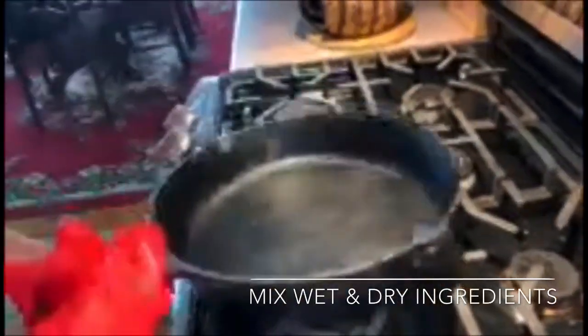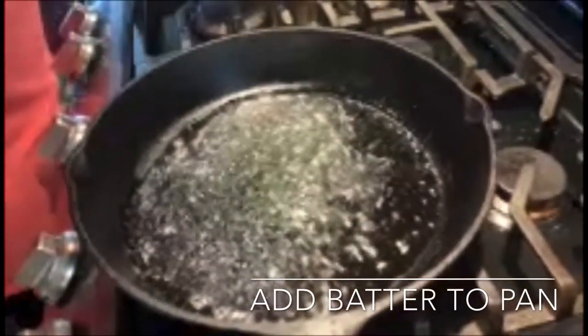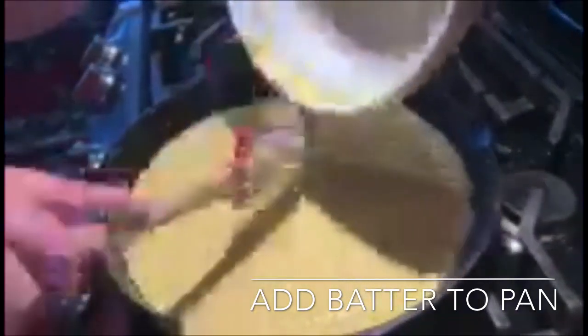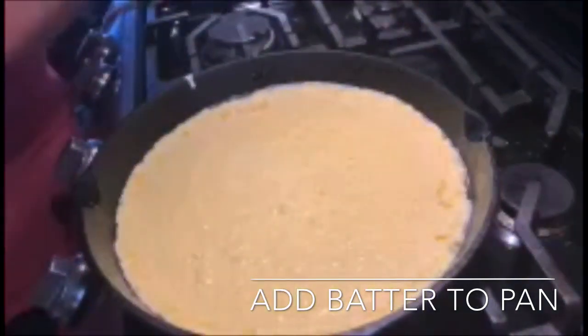Now the pan's nice and hot. We're going to take it out and add two tablespoons of butter to the pan and let that melt while we mix the wet and dry ingredients. I'm going to add the wet ingredients and the cornmeal mush to the dry and stir it up. We've swirled the melted butter around in the pan and we're going to add the batter, then put it in the oven for half an hour.